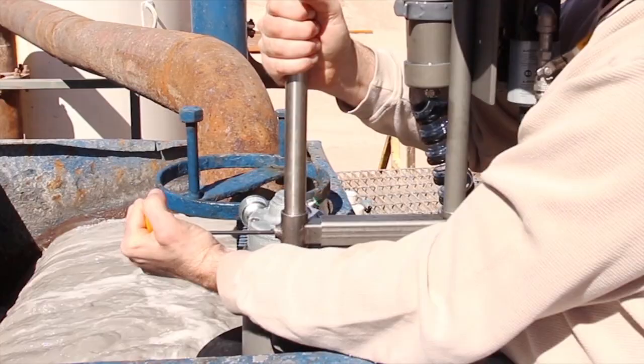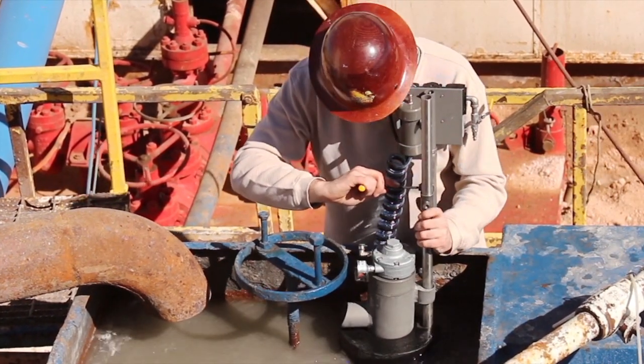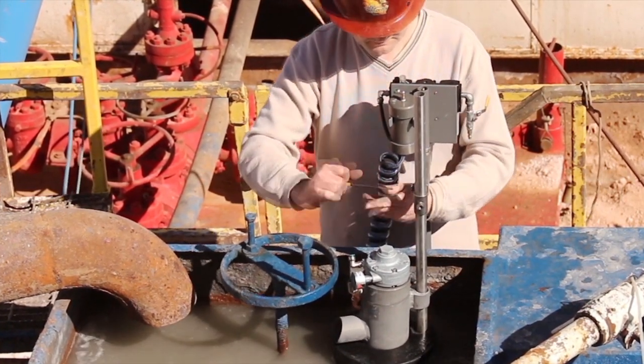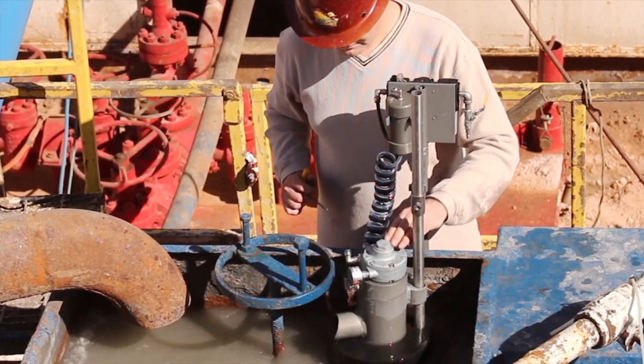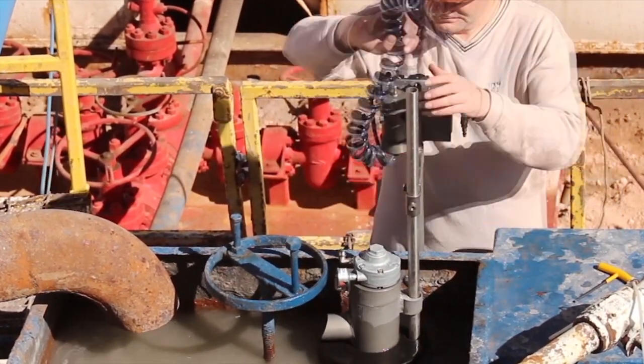All of this is done to keep the agitator from wedging on anything inside the possum belly while it travels along the guide rod. Tighten the set screw to lock the guide arm in place. Now is a good time to test the agitator to ensure that it moves freely and nearby objects are not impeding its range of movement.